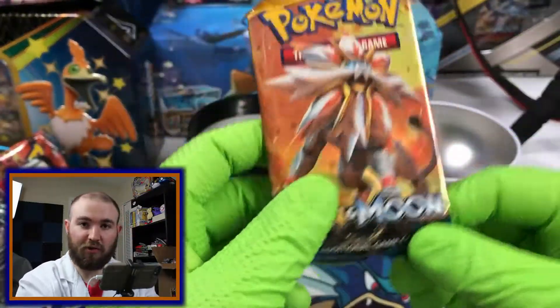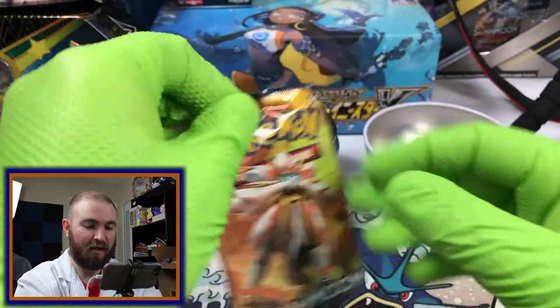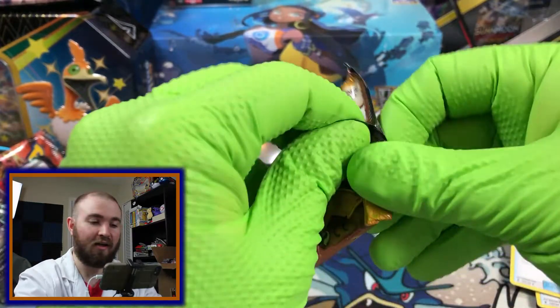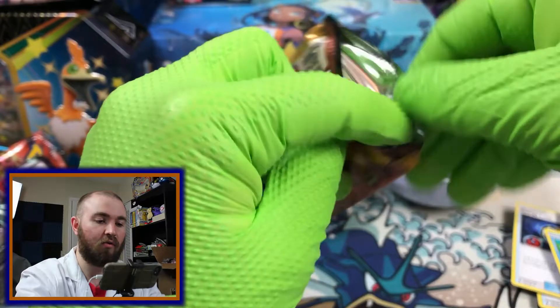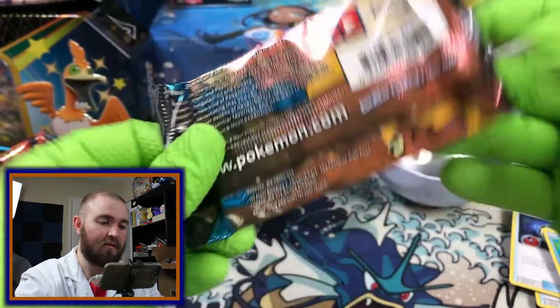Zero out of two packs, meaning something good is coming out of our Sun and Moon. It's going to be good. It's going to be something. It's going to be GX or better. Let's see what we get.